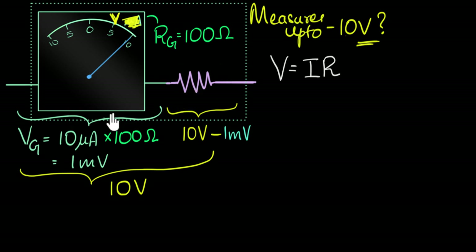Our final design question is: what resistance should I add in series such that when I apply 10 volts, 10 volts minus one millivolt drops across this resistor? If you add too low a resistance, a very low voltage gets dropped and the galvanometer blows up. Too high a resistance and your galvanometer won't read anything. We need a very specific resistance. Think about it using Ohm's law — can you figure out how to calculate the value of R?